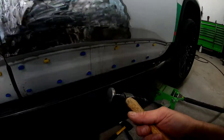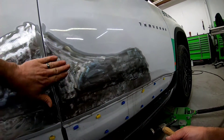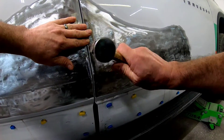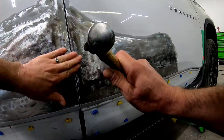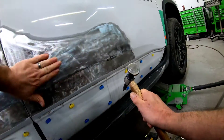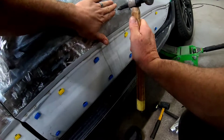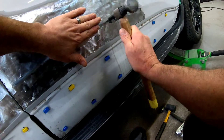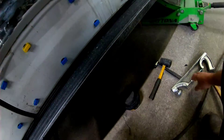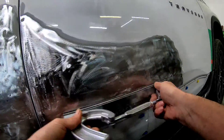Before I shrink this metal, I want to go ahead and tap down any high areas that I have before I put filler in it. You want to have this dent repaired, but you don't want to pull it out too far — because if you pull it out too far, put filler over it, and block it down, you're going to sand down to high areas in the metal. So it's better to have those high areas tapped down. You want the dent pulled out, but not so far that it's going to create problems with your body filler.